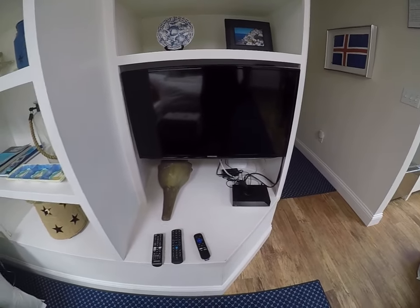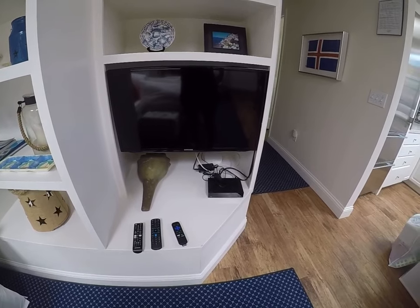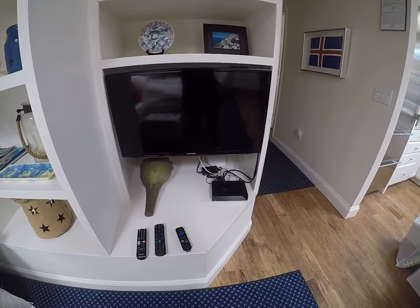Thanks so much for watching. If you guys have any questions or need assistance with your TVs, give us a call at Blue Water Vacation Homes and we'll come down and assist you.